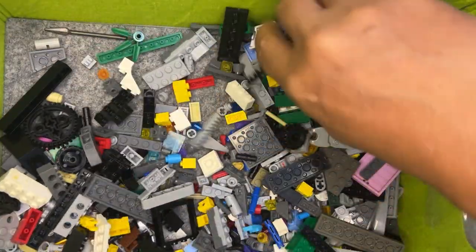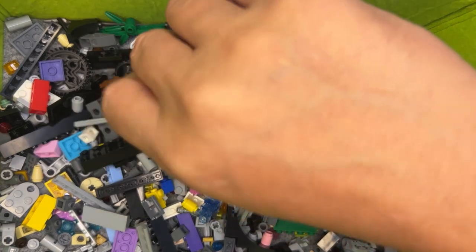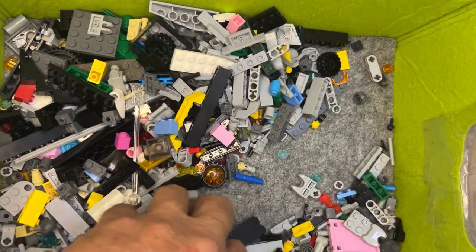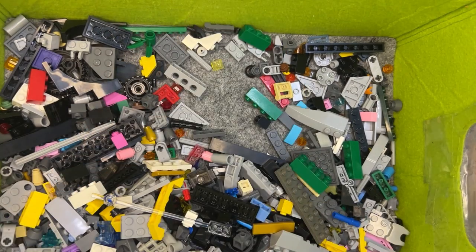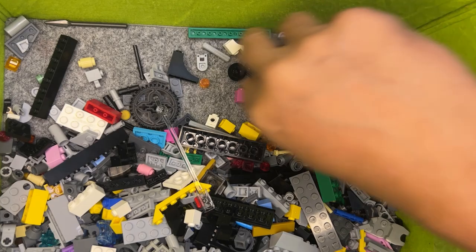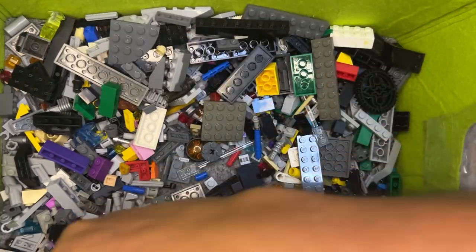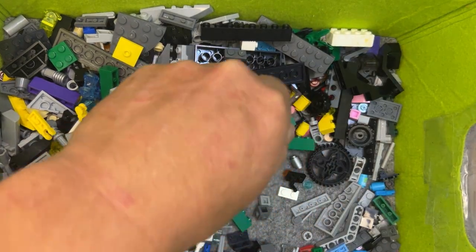I know it's in here somewhere because I've seen one. Looking for a one-by-three flat with no studs on the top. Okay, that's a long one. Another long one. There it is — one of those. Sometimes this process takes a lot longer than I want it to.